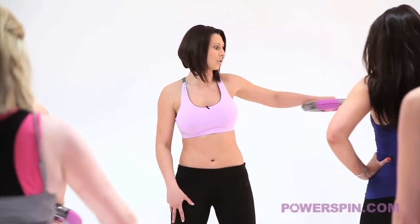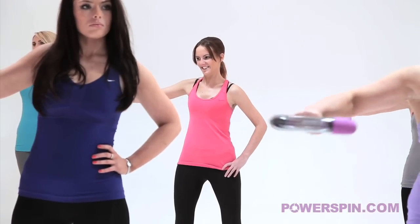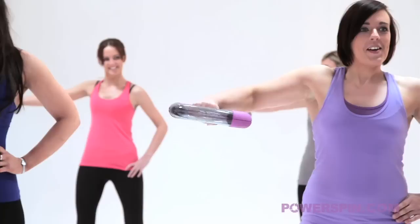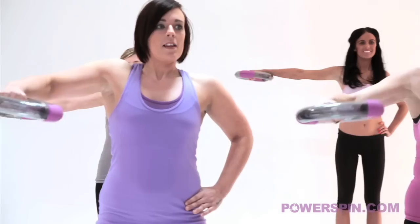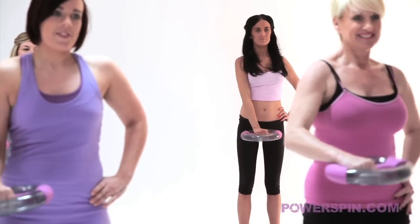Your second move here girls is all the way up to the side. Keep the shoulders nice and square and keep that energy going, keep the consistency of the ball rolling. We're really thinking about tightening and toning our arms now. Back into the centre and keep it going.